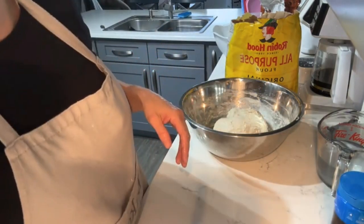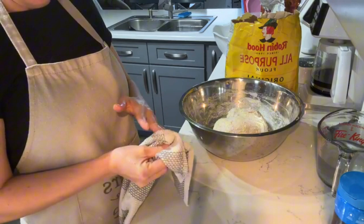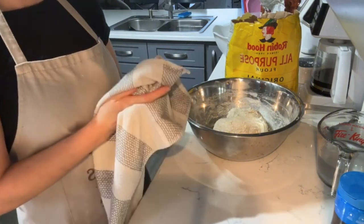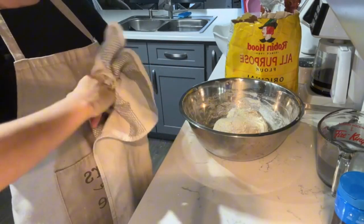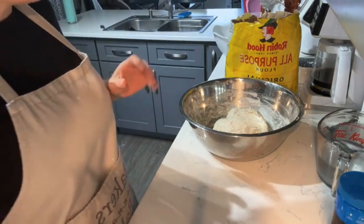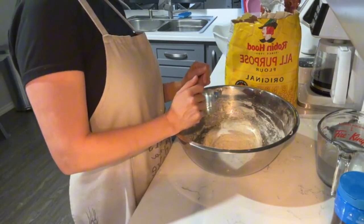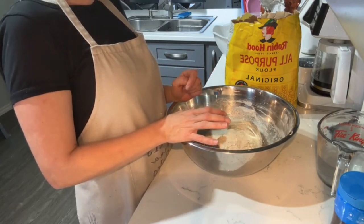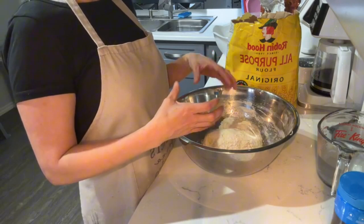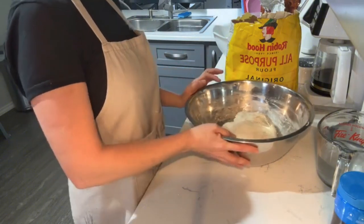If you've mixed your dough properly with 120 grams of starter, 680 grams of water, 1000 grams of flour, and 20 grams of salt, you should have about 1800 grams of dough, give or take 5 or 10 grams. What I do is split them into either two 900-gram loaves or three 600-gram loaves. The 600-gram loaves I cook in little loaf pans, and the 900-grams I cook in bigger loaf pans, or open bake them on a stone or in a Dutch oven.